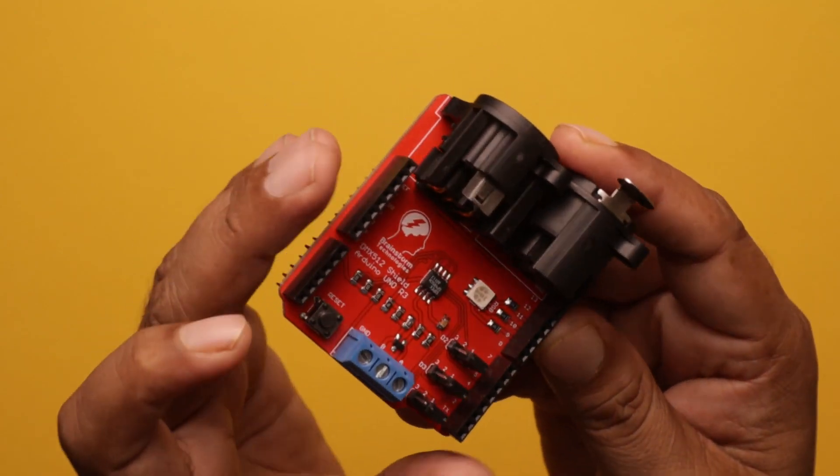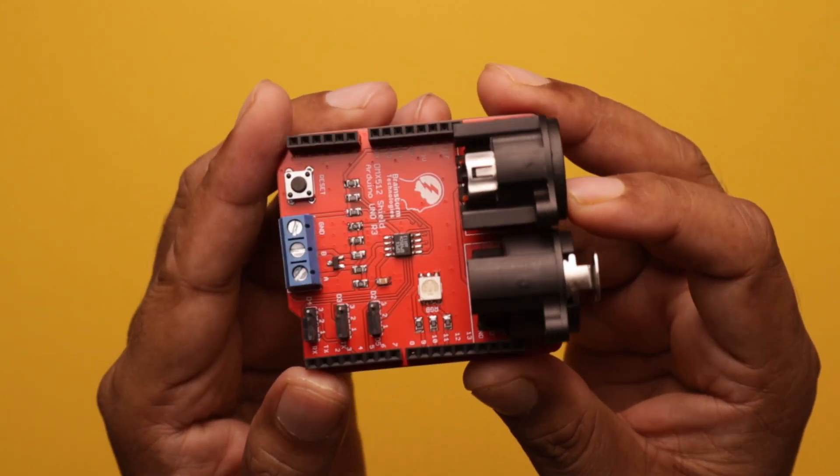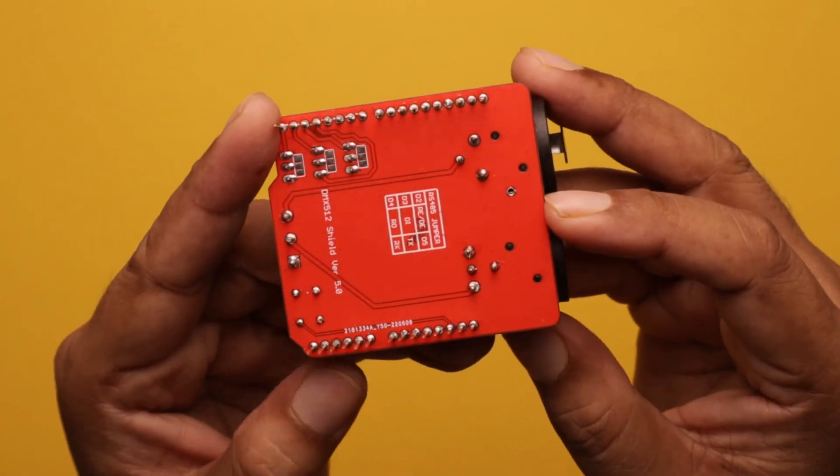An onboard reset button is also given over there — you can reset the board if required. So here it is: the Arduino Uno DMX512 shield.